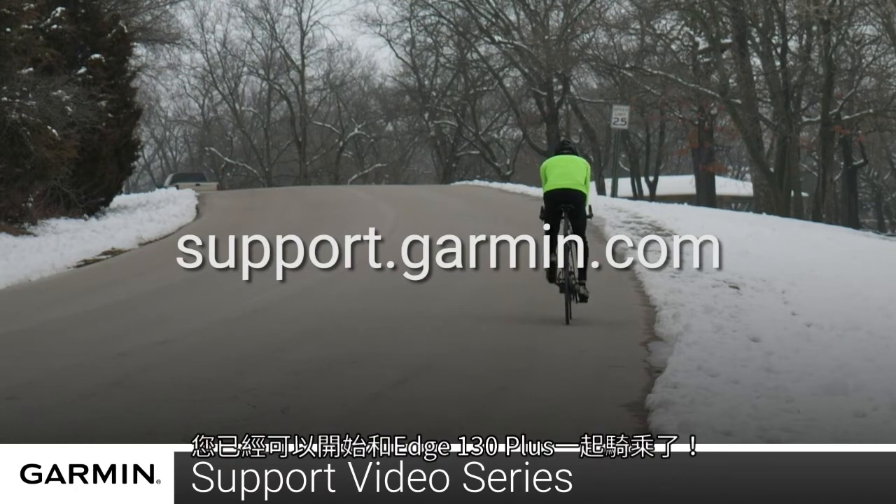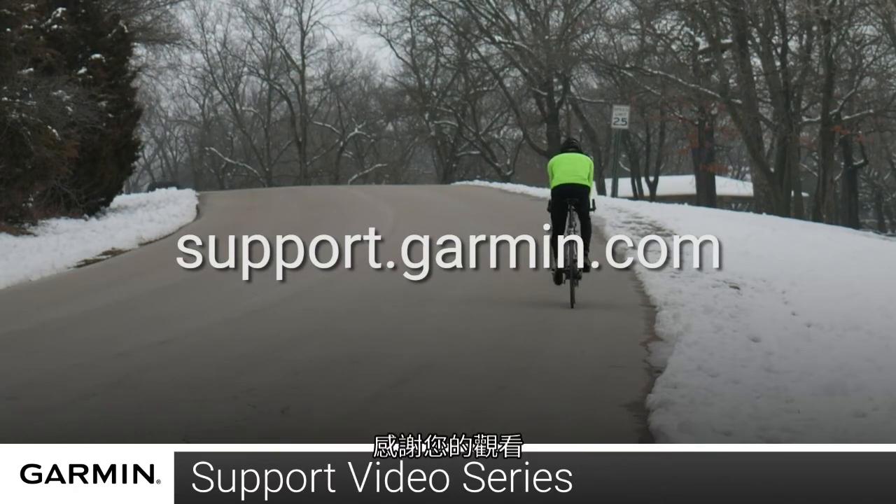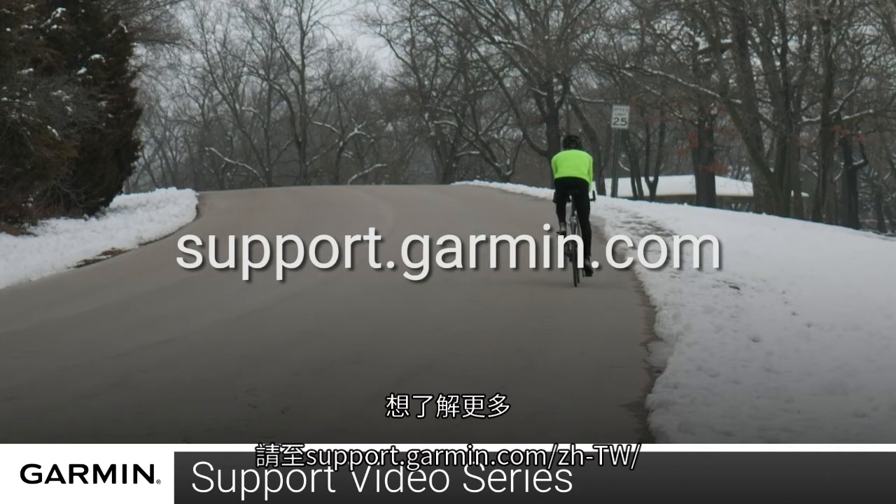And that's it, you are ready to ride with the Edge 130 Plus. For more help, please visit support.garmin.com. Thank you.